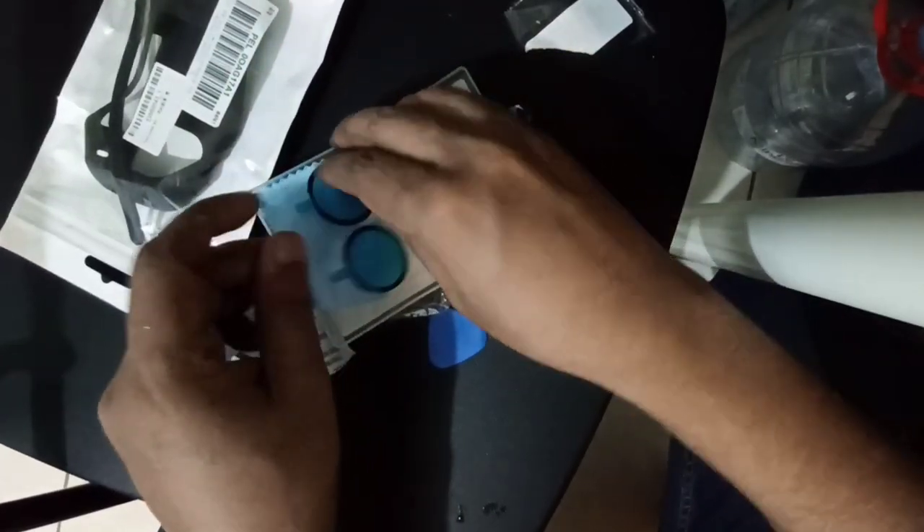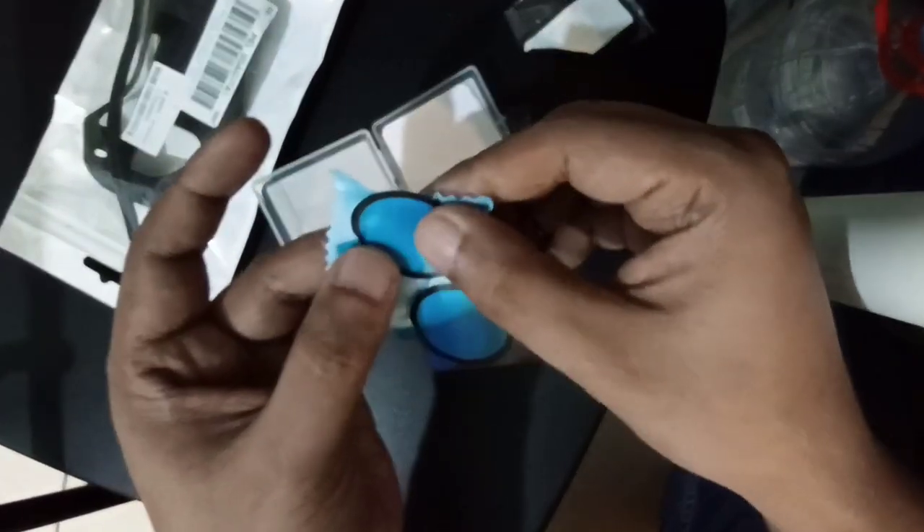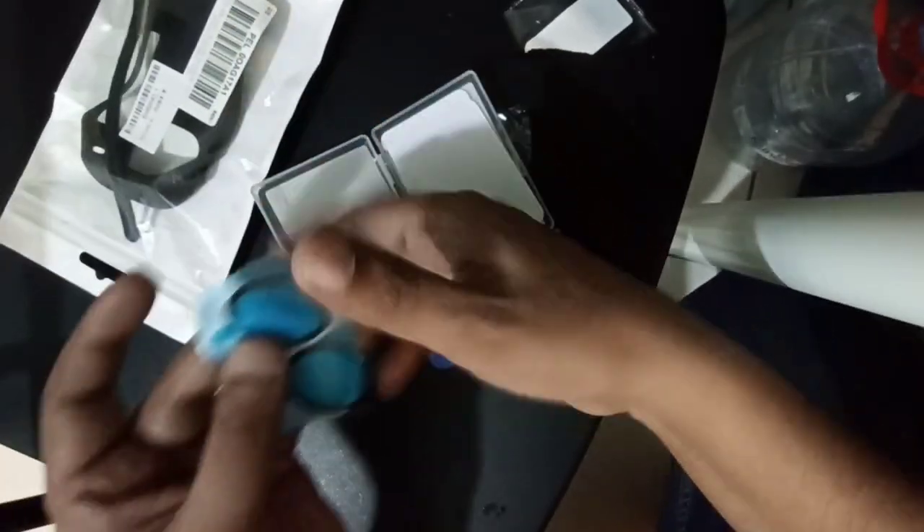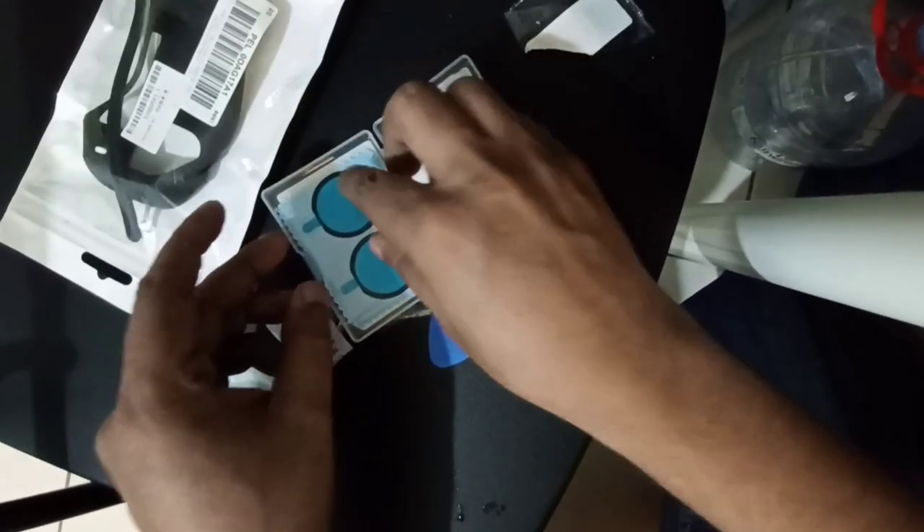They have extra sticker glue in case you want to remove. That is the extra sticker. You can use a gate and cloth.